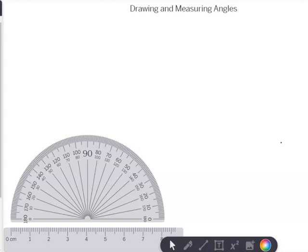This lesson is about drawing and measuring angles. You can now pause the video and get yourself your pencil, a sheet of blank paper, your ruler, and your protractor. All right, so I guess you have done that, so let's get going with the demonstration.